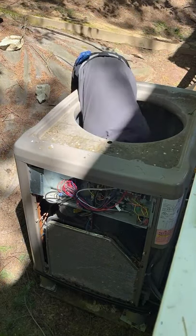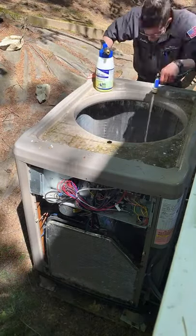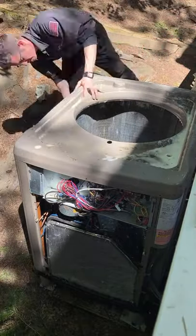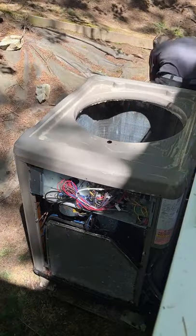First thing I did is scoop all those out before I add water to it. Dirty hands clean money, and then give it a nice rinse — rinse the outside, rinse the inside with the coil clean, and then I use a car wash brush to go back through and wipe everything down.